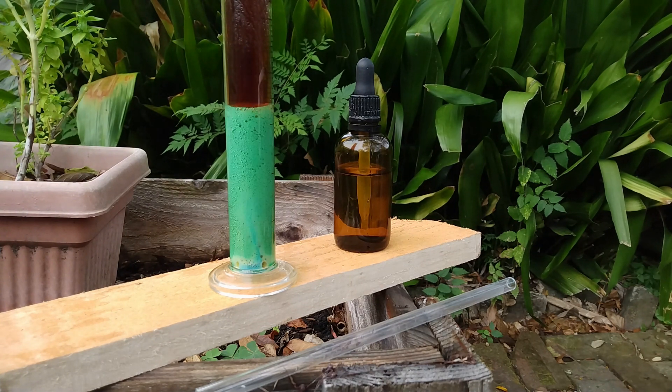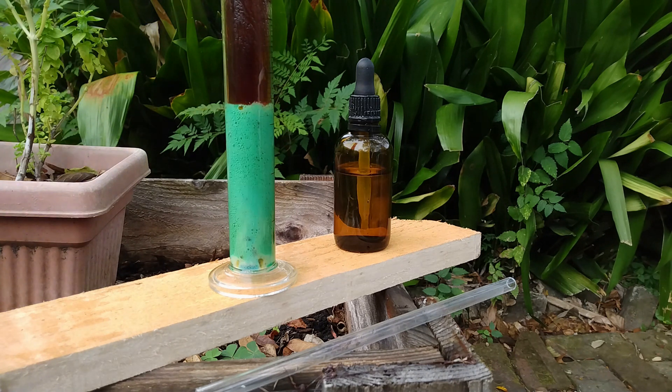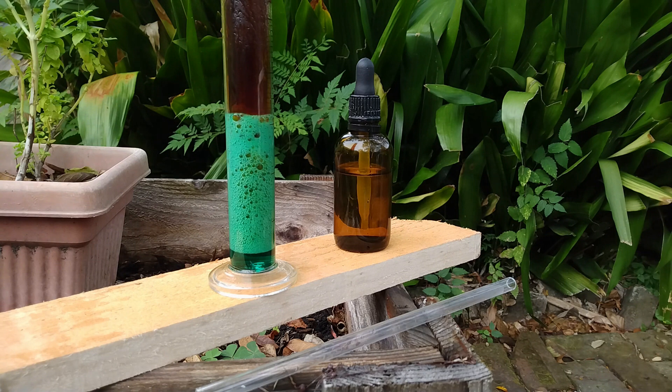Sorry for the noise outside — it's always the case that each time I want to make a video, the neighbors decide to make as much noise as possible. And there we are — look at this beautiful residue.